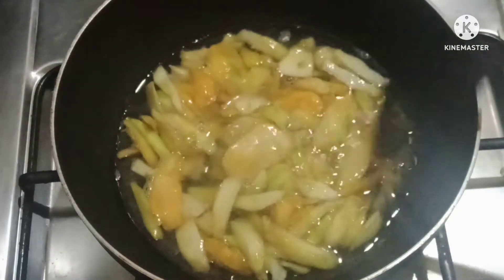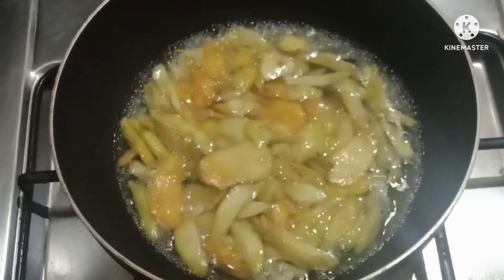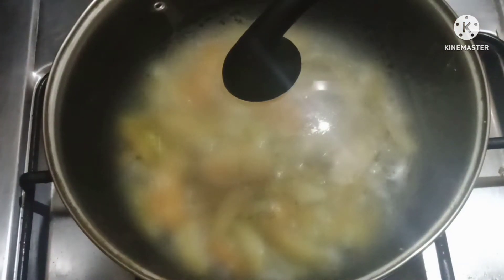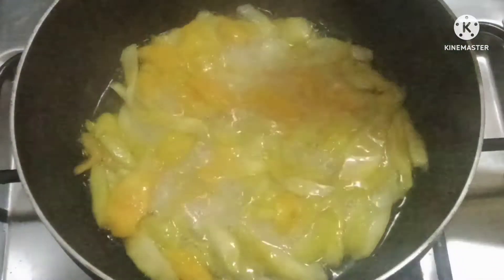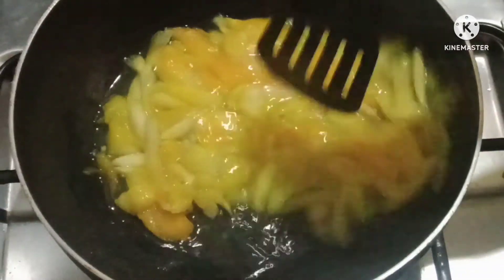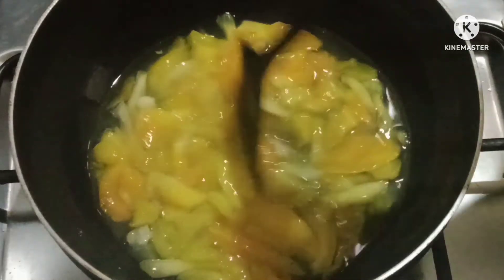We will start to boil it. We put a lid cover on so it will not become tender. We will boil it for about 10 minutes. Since we have cut it, we will go ahead and check it with a spoon.